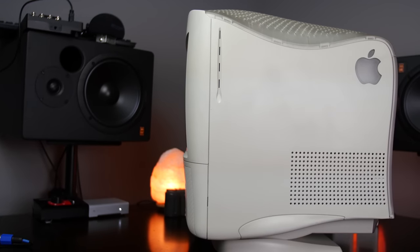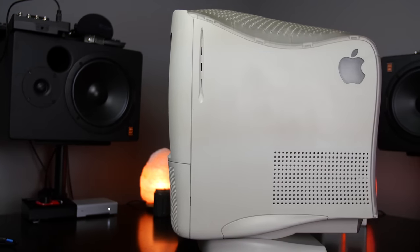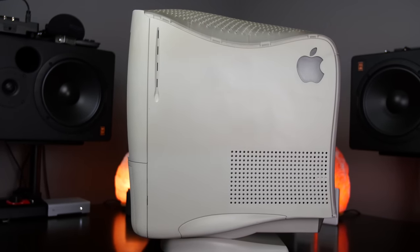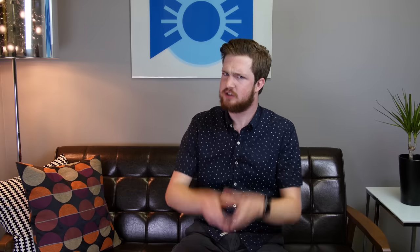The G3 All-in-One was quickly nicknamed Molar Mac due to its striking resemblance to a human tooth. Now, Jony Ive didn't design the All-in-One himself, but he was already VP of design at the time and approved it to enter production. So blame him. Really, Jony?